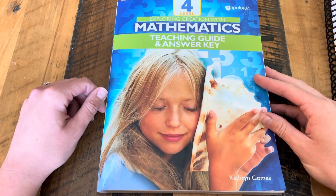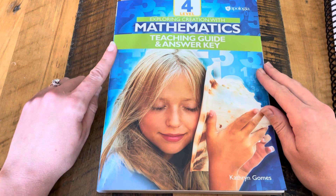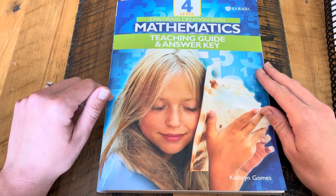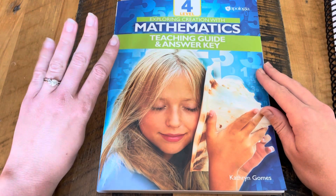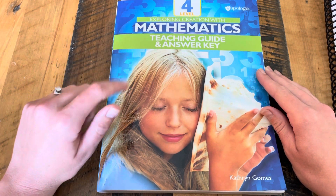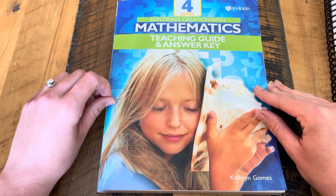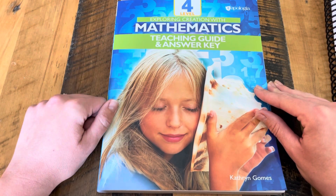Hi everyone, this is Abby Kay here, and I am so excited to show you a flip-through of Apologia's Exploring Creation with Mathematics, Level 4. We are so excited to do this one this year with my soon-to-be nine-year-old. She's done Level 2 and Level 3, and she's doing great with it, so we're going to keep going.